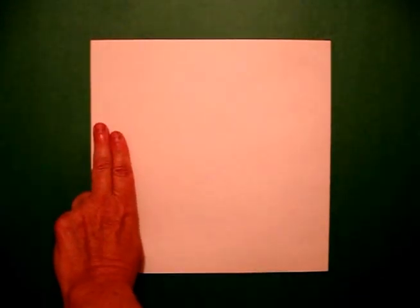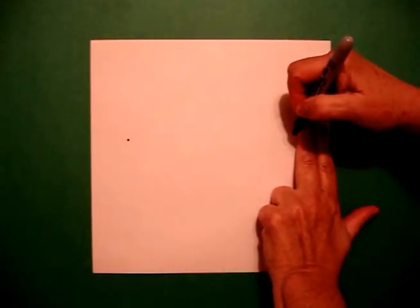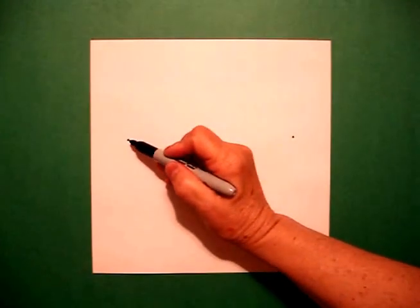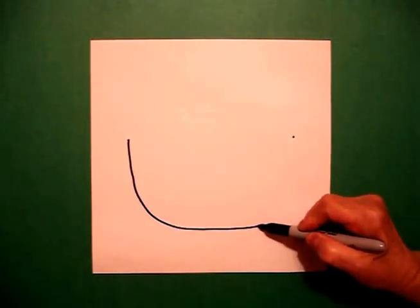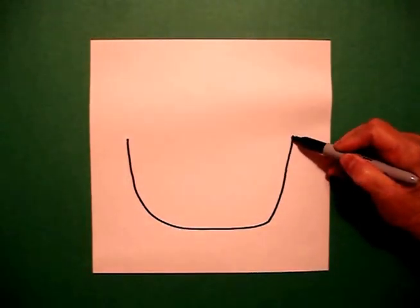I take two fingers on the left and put a dot, and two fingers on the right and put another dot. I go back to the left and I draw a curved line down, over, and up.